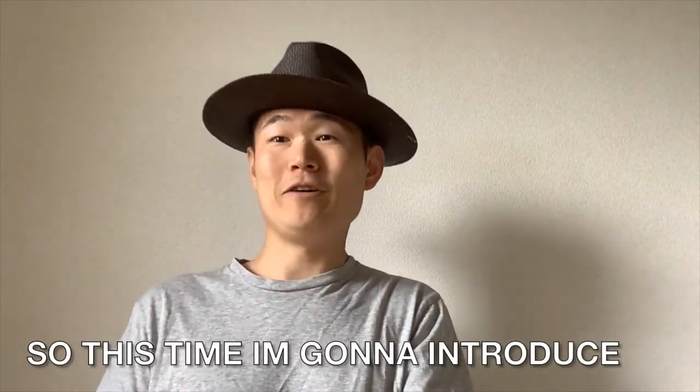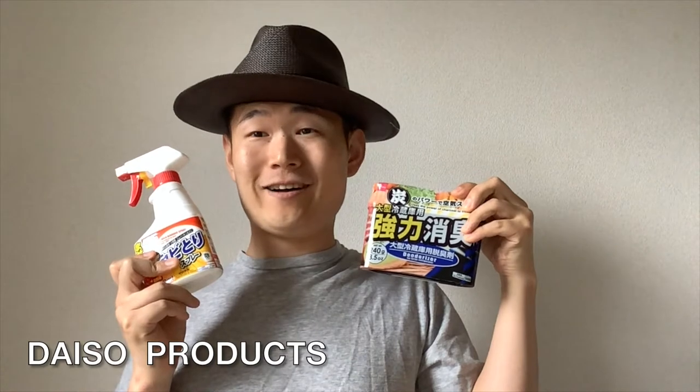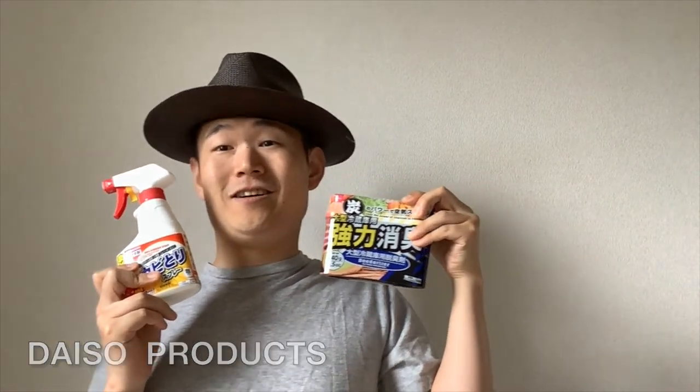This time I'm going to introduce the Daiso products. You know, these products are ones I'm already using usually, so I already know how effective and useful they are. Let me introduce these products, so let's check it out.